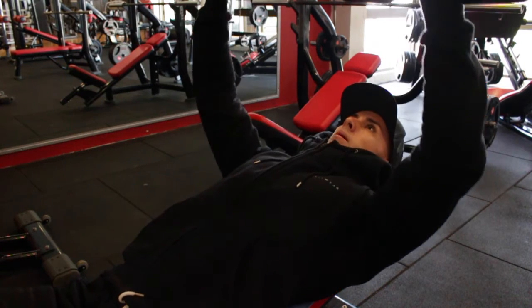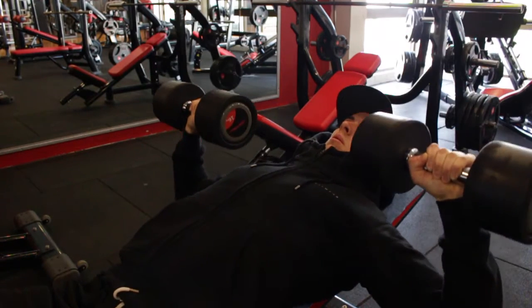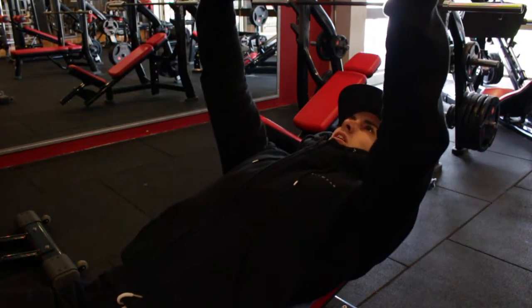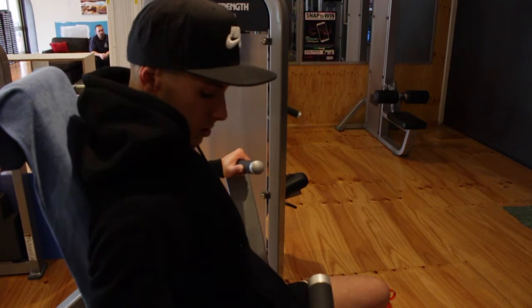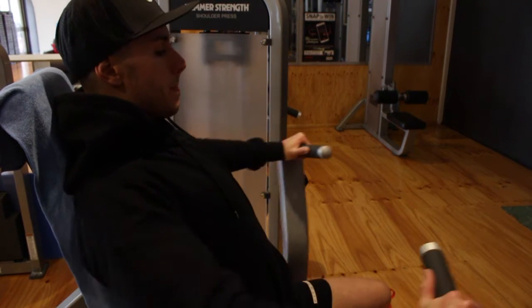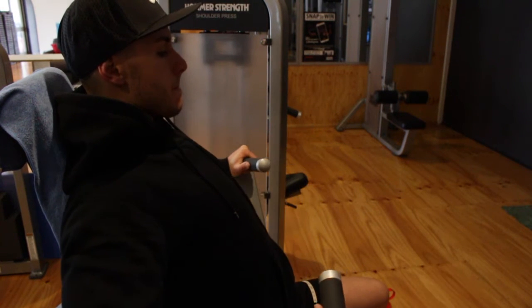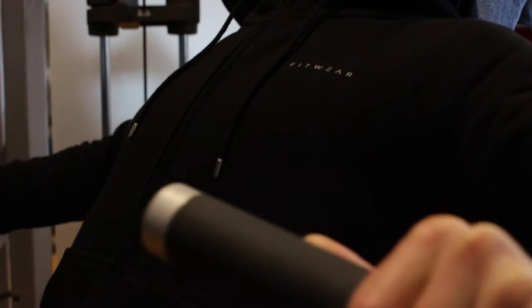I'm just focusing on the contraction, not hurting myself. Strength is going down a little bit, so that's another factor why I'm going lighter. Third exercise: machine chest press. The reason I'm using the machine instead of a barbell is just less pressure on my joints, and I haven't used this machine very much, so just to mix it up. I use a wider grip, holding out pretty much as far as I can. I hit 12 to 15 reps using fairly light weight.